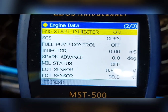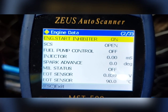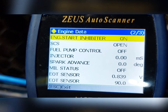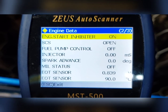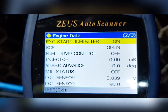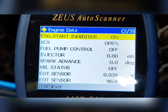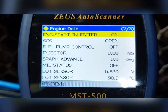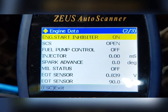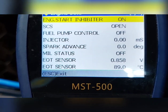Doon tayo sa fuel pump control. Makikita mo dyan kapag nag-on yan kapag in-start mo, pinush ang button — ibig sabihin good yung linya ng fuel pump mula sa ECU papuntang pump. Pero pag yung pinush start mo hindi nag-on, ibig sabihin sira yung linya, may putol sa linya, o may sira sa ECU. Yung injector naman — dyan mo makikita yung MS. Kung accurate ba, karamihan naman ng FI 2.0 ang standard ng MS. Kapag yan 3 pataas, bukod sa beta Honda bit, may problema sa injector o may problema sa pressure ng pump.